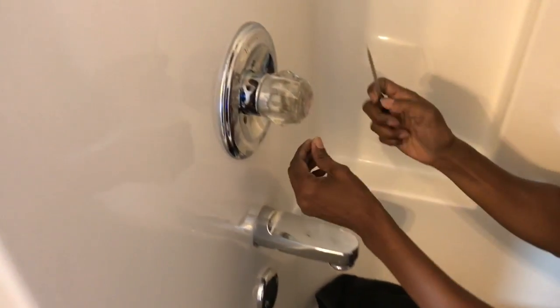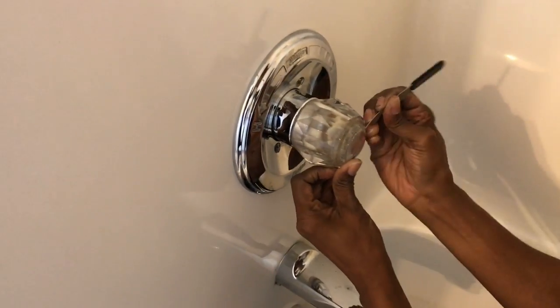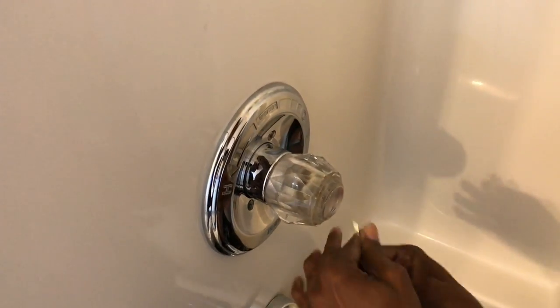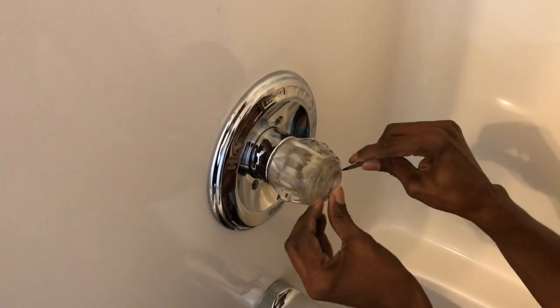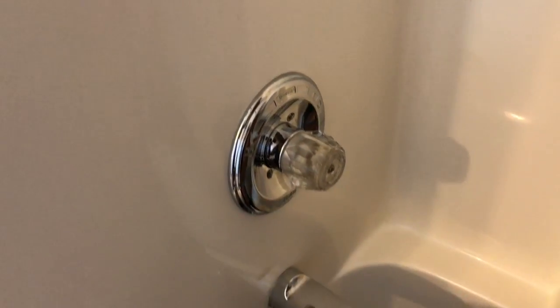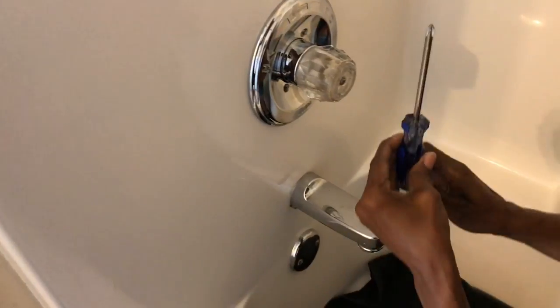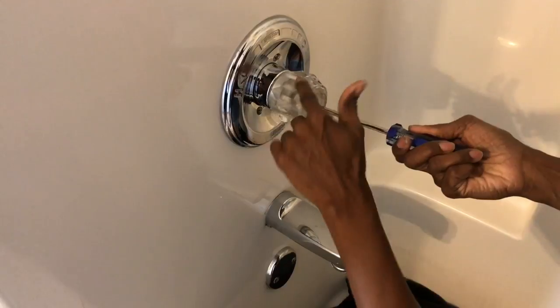You can use whatever you need to get this little cap off. There are a couple of little grooves — one on that side and one on this side — and I'm just going to pry it open. I removed it. Next thing I'm going to do is take my Phillips screwdriver and unscrew the knob.